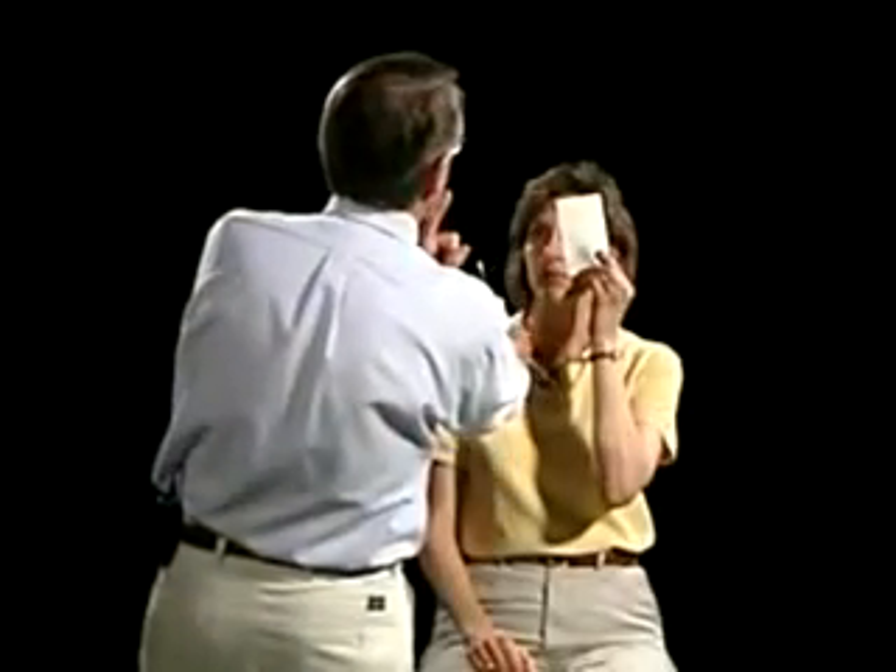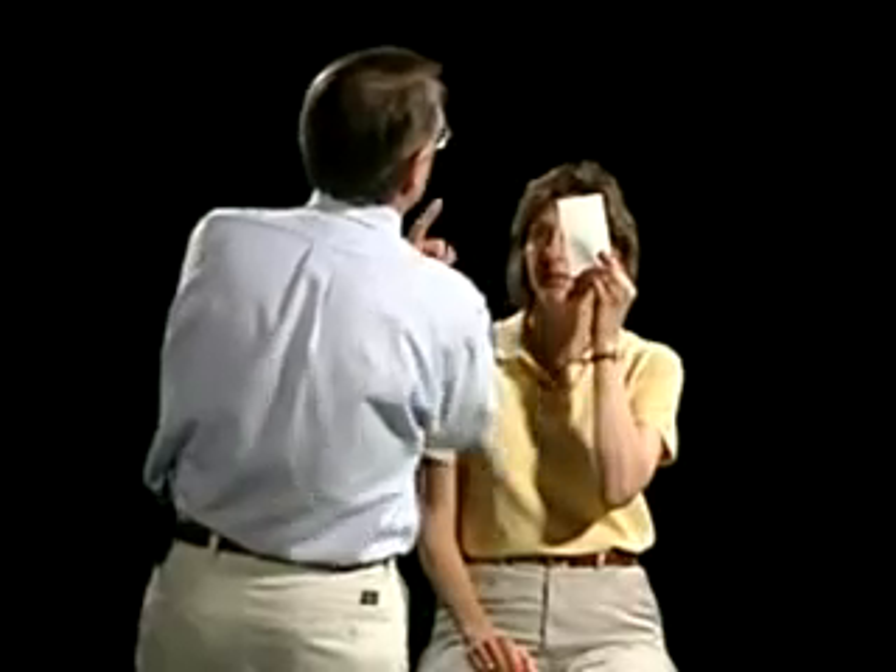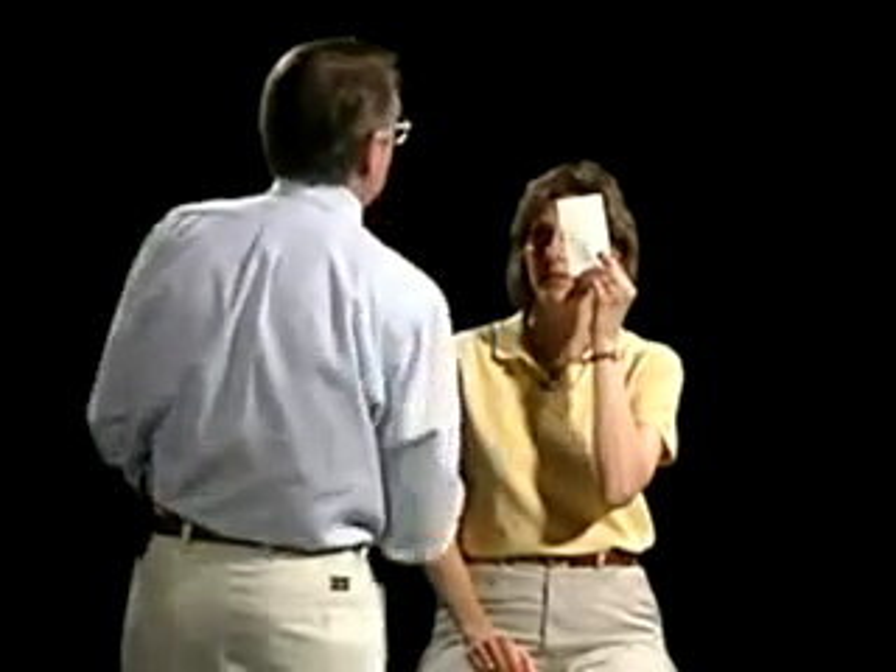And again, watch my nose. As soon as you identify the cotton-tip applicator coming to the side, say now. Now. Now. Now. Now. Very good.